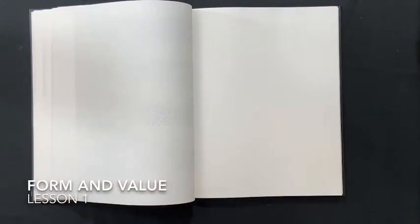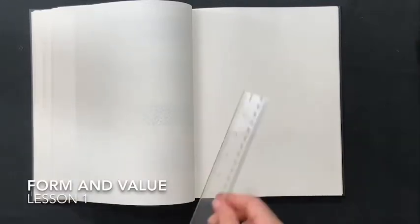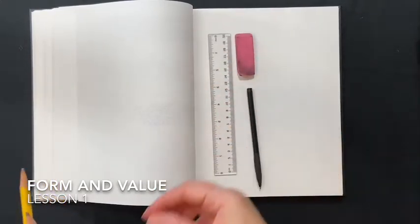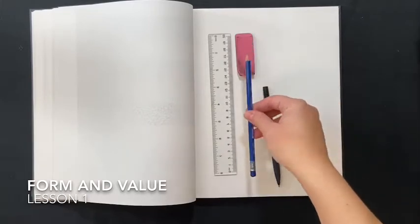Today we're going to start a new unit, which is our form and value unit. The first thing we're going to do is a little exercise to create different changes in value using different techniques and different mediums.